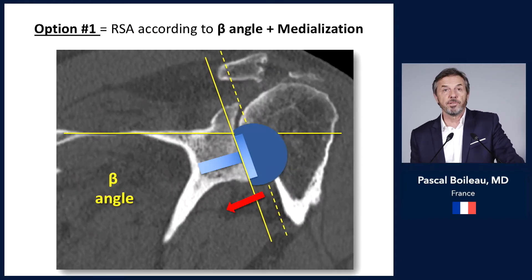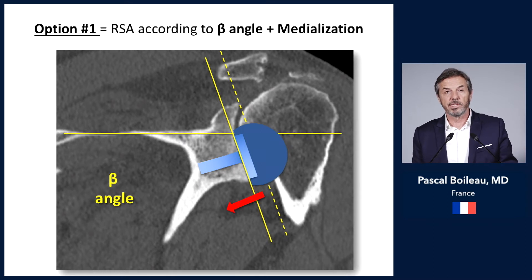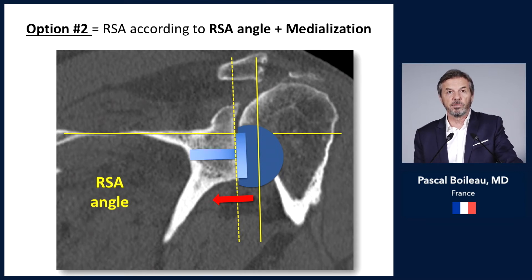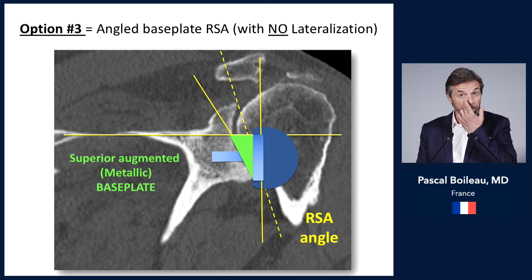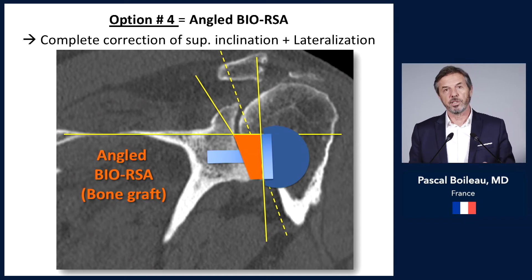You have several options. The first option is to do nothing — your sphere will look upward, which is not good, as this leads to decreased motion and a high risk of scapular notching. You can place the sphere and base plate orthogonal to the supraspinatus fossa line by rimming the glenoid surface and medializing the sphere, but that is not good either. You can use a superior metallic augmented base plate to compensate for this inclination, which is pretty good. But what is even better is to use an angle BIO-RSA with a bone graft, because it not only corrects the inclination of the inferior portion of the glenoid surface but also lateralizes the sphere and base plate.